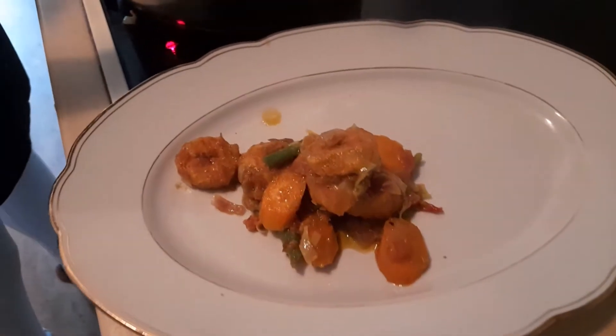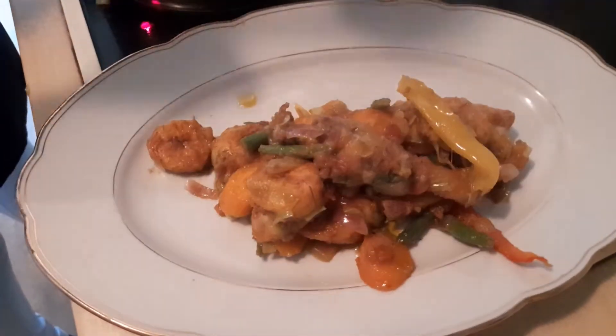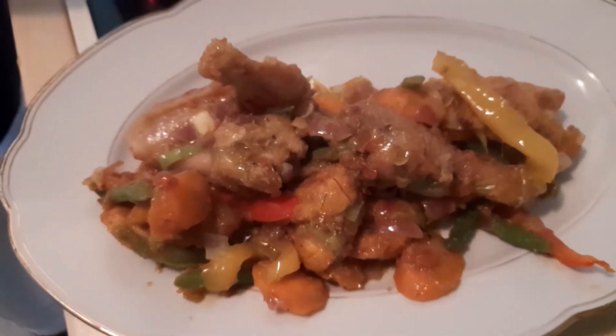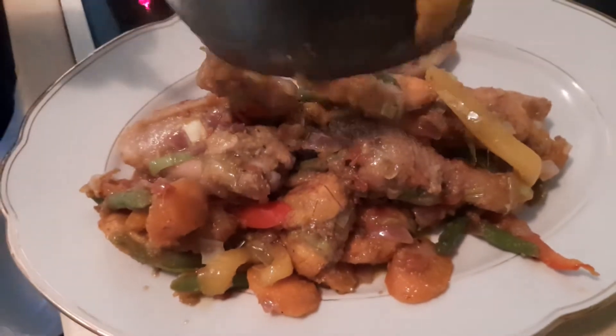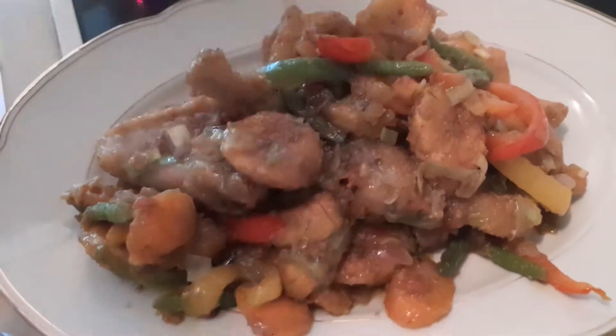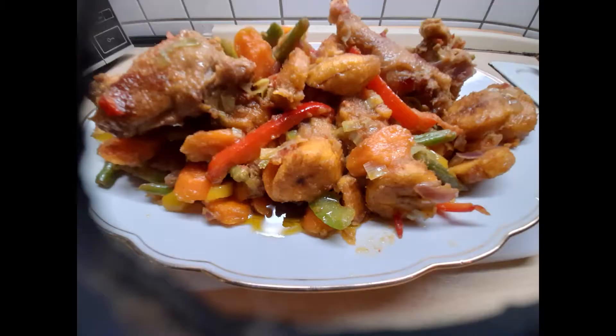Welcome, lovely people! Look at this yummy poulet déjè we've made today. If this is your first time, please stay and let's make this delicious poulet déjè together. Hello guys, welcome back to our YouTube channel, this is your girl Cecile. Today we are going to be making poulet déjè!